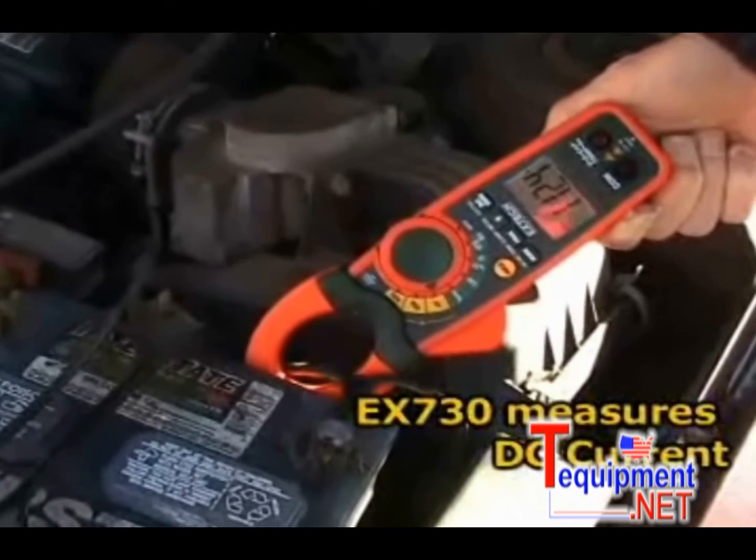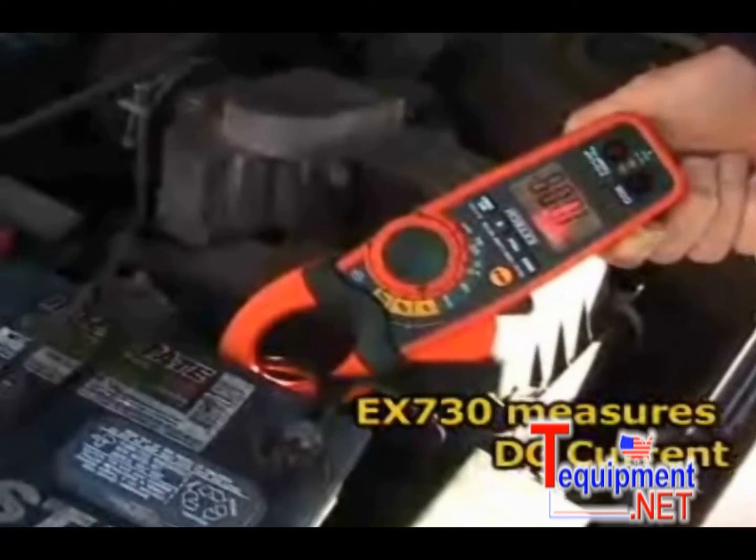DC is widely used in the industry, so having a meter that can check both AC and DC current is very valuable.